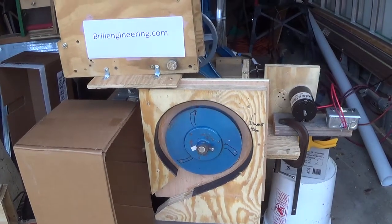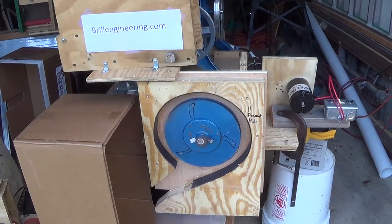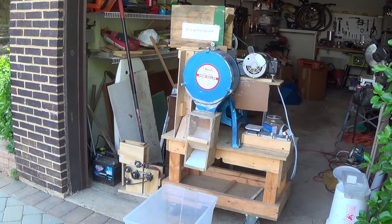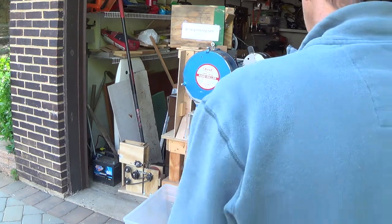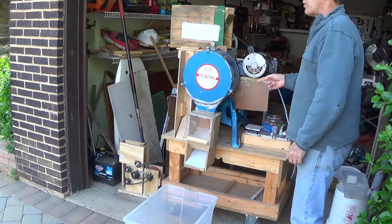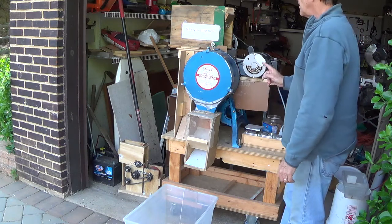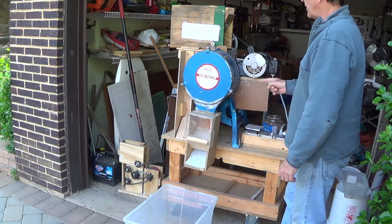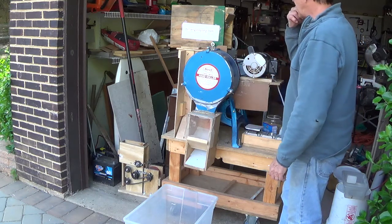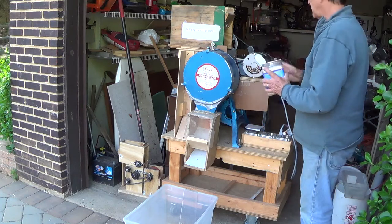Now we're going to set up the huller from India with the motors to show how it works. This is Don Brill again. We're going to show you the modification we made to the centrifugal impact huller that we purchased from India. We'll run some rice in it — this is about three pounds of rice.